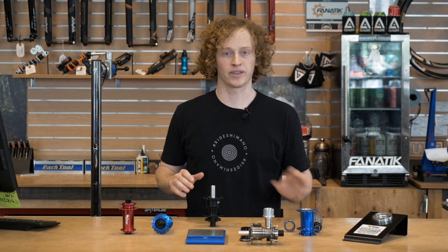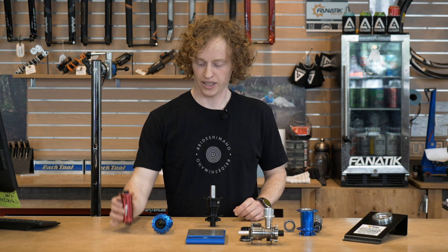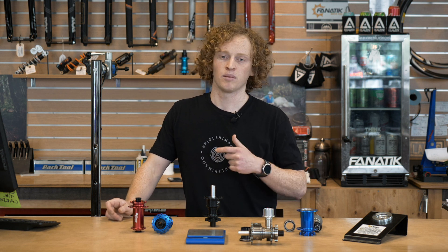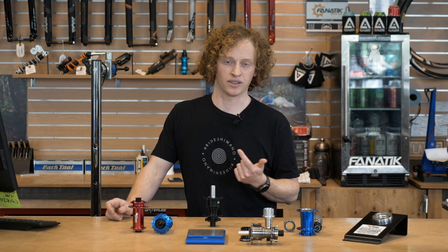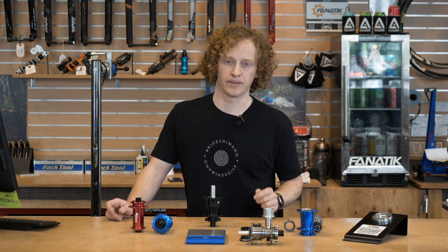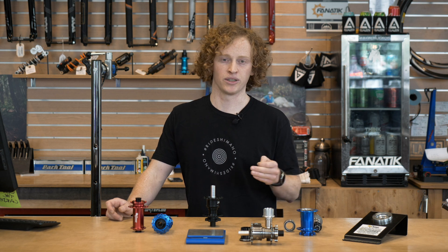These are in stock. We've got a whole bunch of different colors, front and rear. They're loaded up into our bike builder, so you can run through, pick your hub, pick your spokes, different color spokes, any rim that you want.